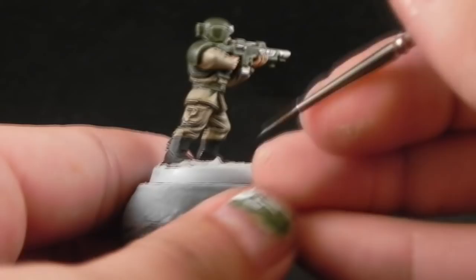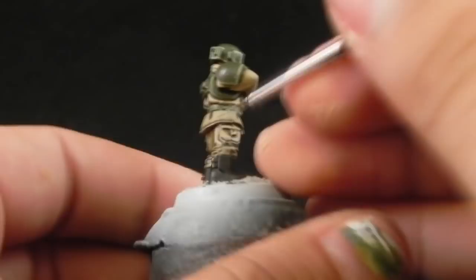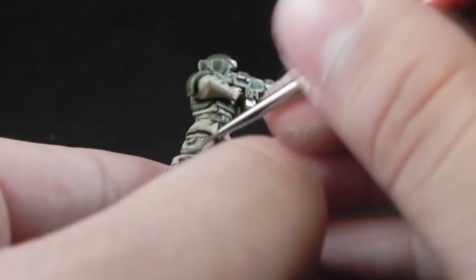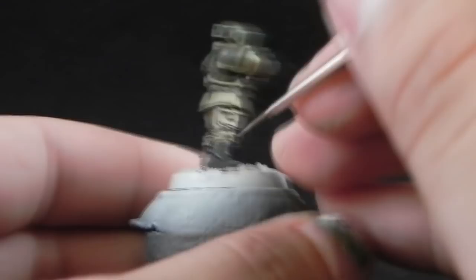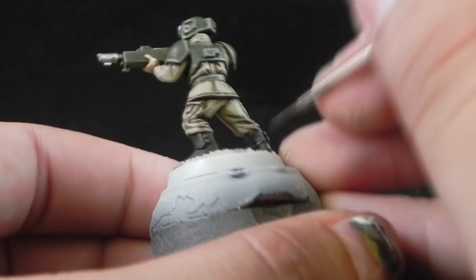To finish it off I'm going to highlight the boots with Mechanicus Standard Grey. This is just going to be an edge highlight, picking up the places where light naturally bounces off the color. If you have your overhead light you can see where the light is bouncing off the boot — just highlight that part.